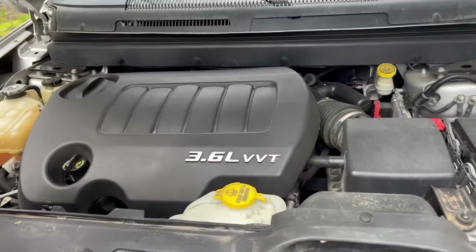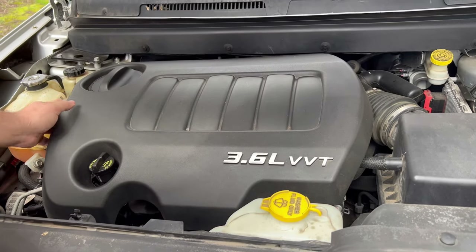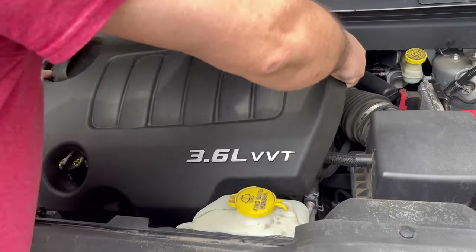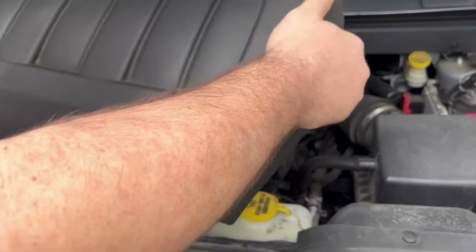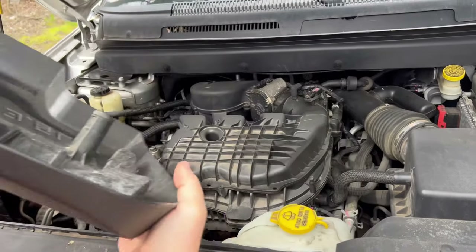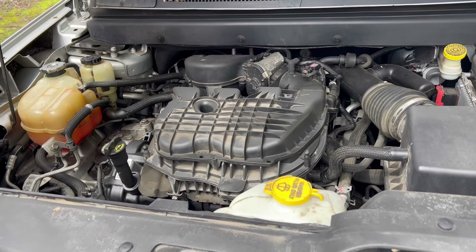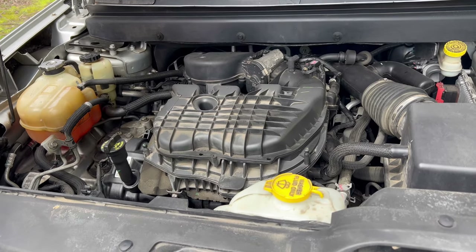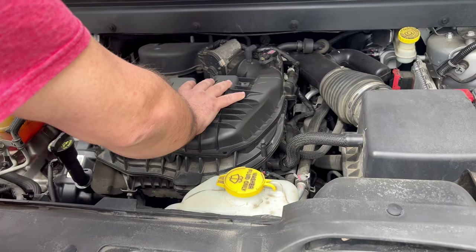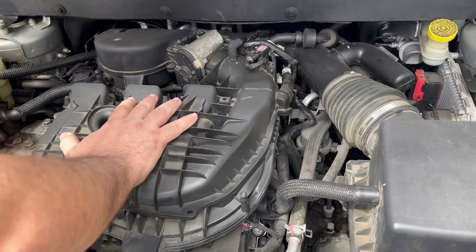The first thing you want to do is move this plastic shroud that goes over the top of the engine. You just grab both sides, give it a wiggle and pull up, and it comes right off. Set it to the side so you won't lose it. This exposes the top part of the manifold, and this is going to need to come off.